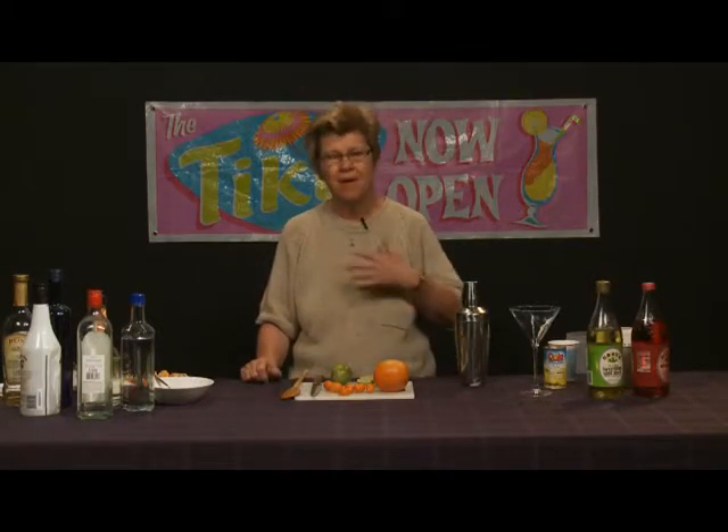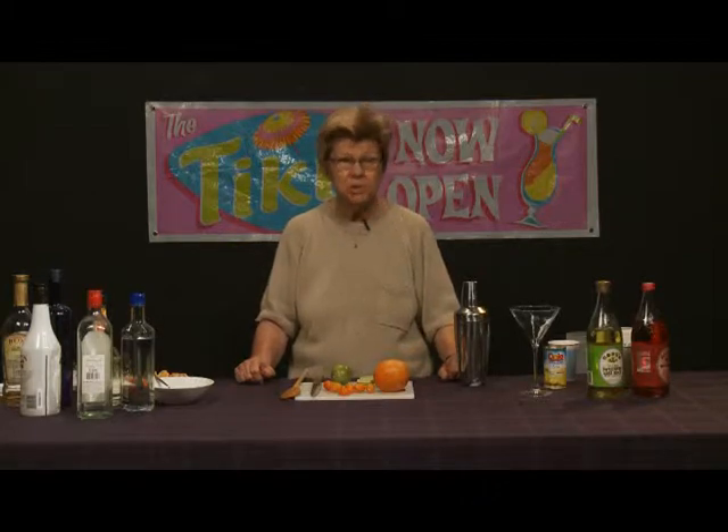Welcome to Good Libations, our show about mixology. I'm Ethel Andrews, a mixologist.